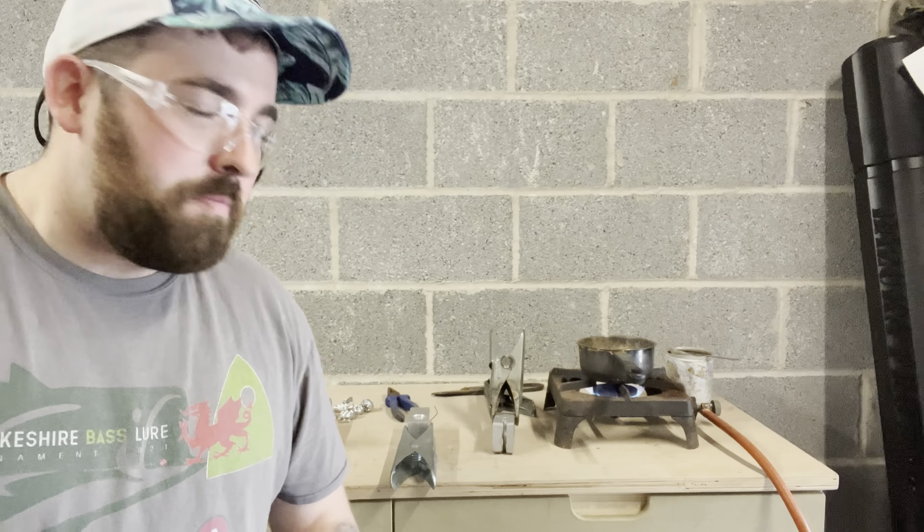I'm just scooping what I call slag — it's like a dirty scum that comes off the top of the molten lead. That dirty stuff, scoop that off. It's quite a dirty bit of lead in there so there's quite a bit of dirty scum — scoop it all out.